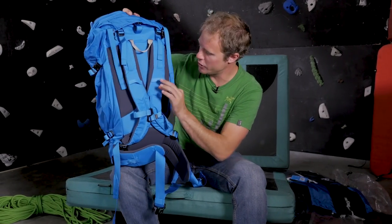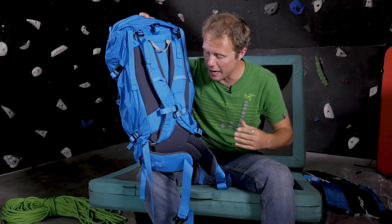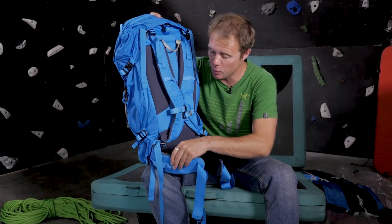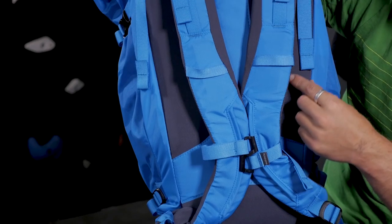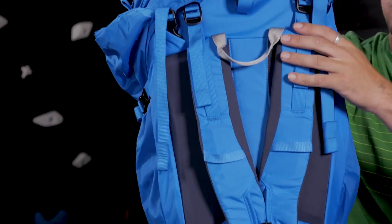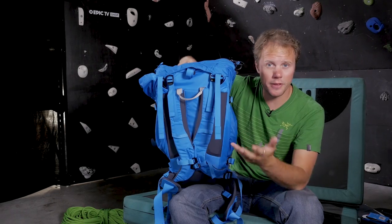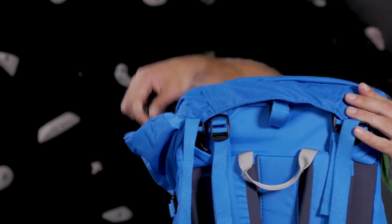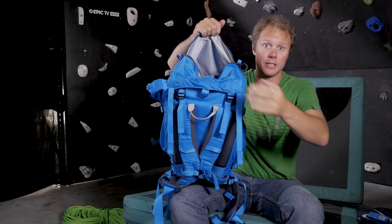The carrying system — the straps, the padding on the back, and the waist belt — really helps with heavy loads and feels amazing on your back. But all of this can be stripped away: the waist belt goes, the internal section can be taken out, as can the top lid, so if you really want to go fast and light this bag will adapt to your needs. There's also a massive pocket in the top — especially big in the Nerona — so you can put loads of things up there.